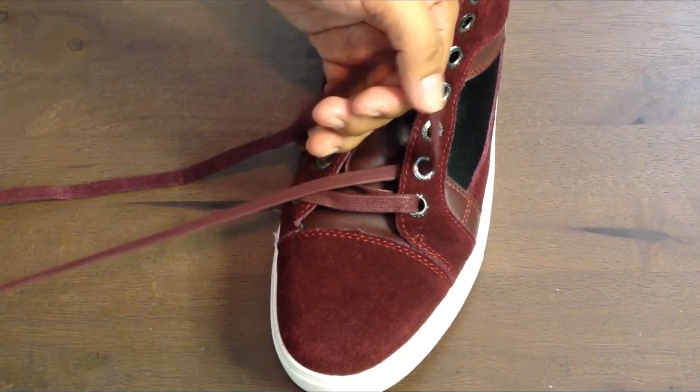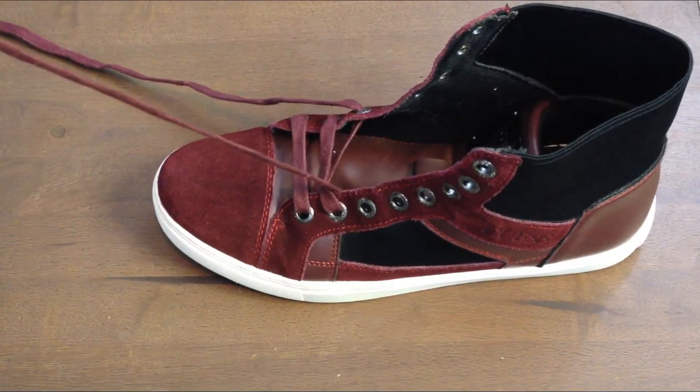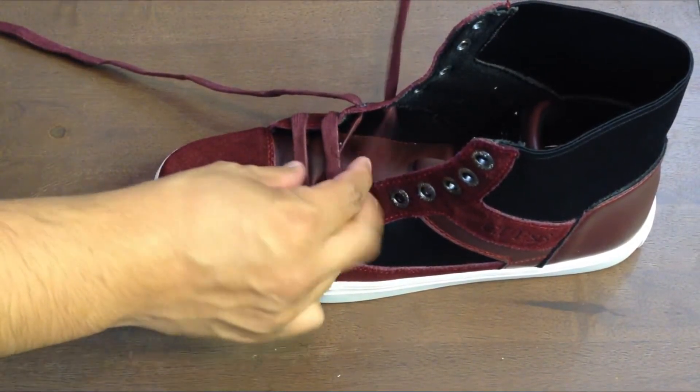Since these laces are flat, just run it through your fingers — this will keep it from twisting. Now let's continue with lace number one. We're going to go from hole number two all the way to hole number four going diagonally from right to left. If it twists, just go ahead and untwist it — no big deal.